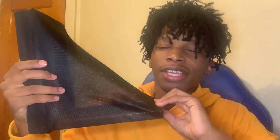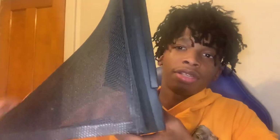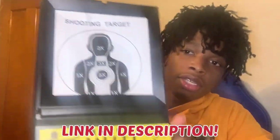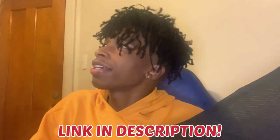So for the shooting test, we got this — y'all saw this in the other video. We got the target right here and the BBs go back in here so they won't be all over the place. I'll put the link in the description if y'all want this, so y'all can shoot your BB guns without getting BBs everywhere, especially if you're using it in the house.